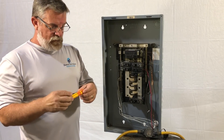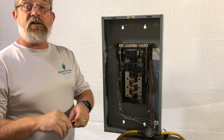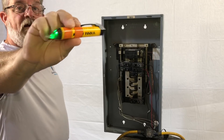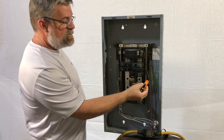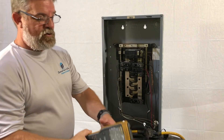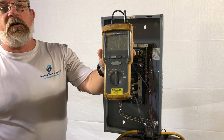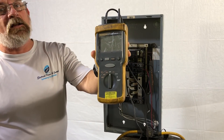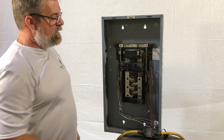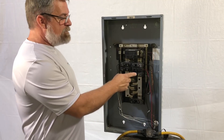I want to show you a couple of tools that we use here. This is just an induction tester — basically that tester will pick up when the green light's on: safe, good to go. But if you want a little more insurance, we've got this Fluke voltmeter that I like a lot better. We use that to check the wires coming out of the breaker.